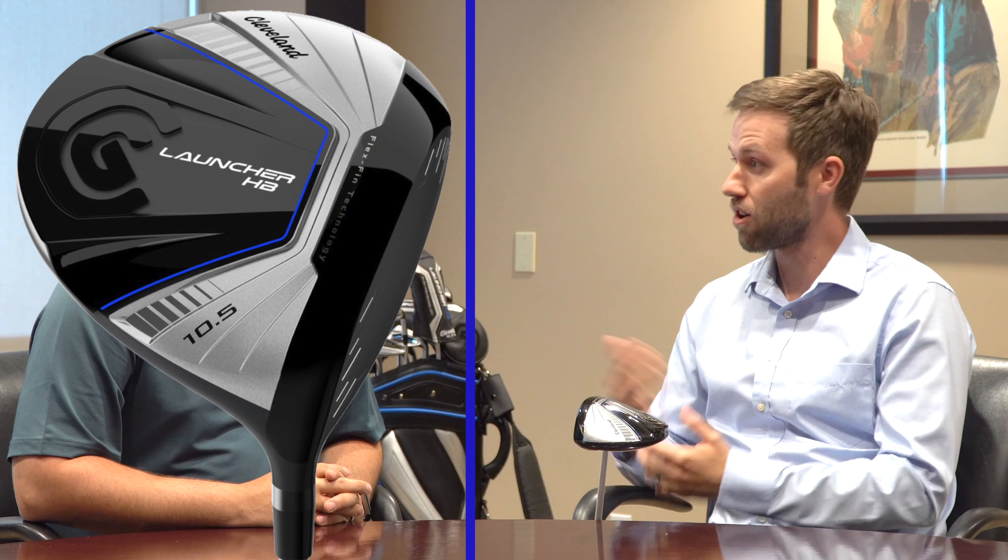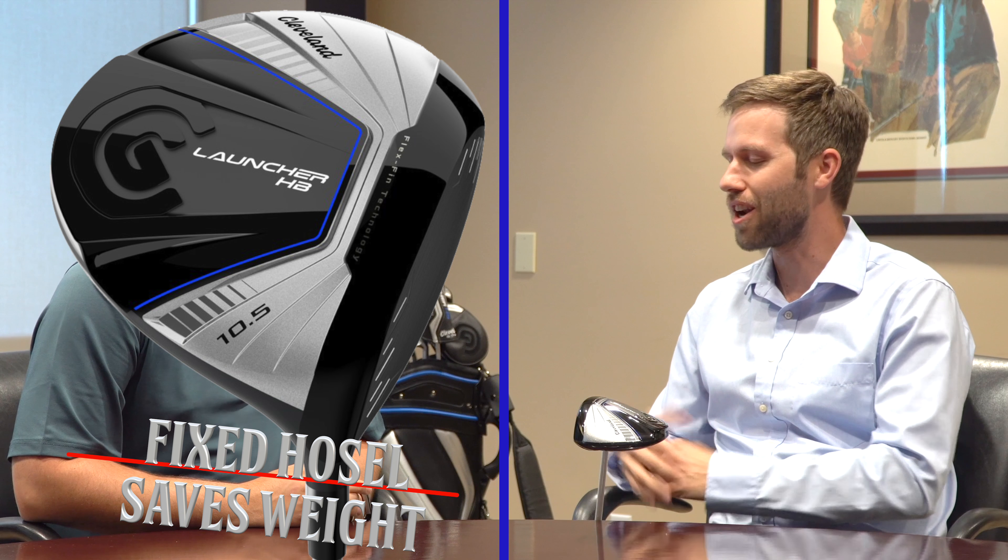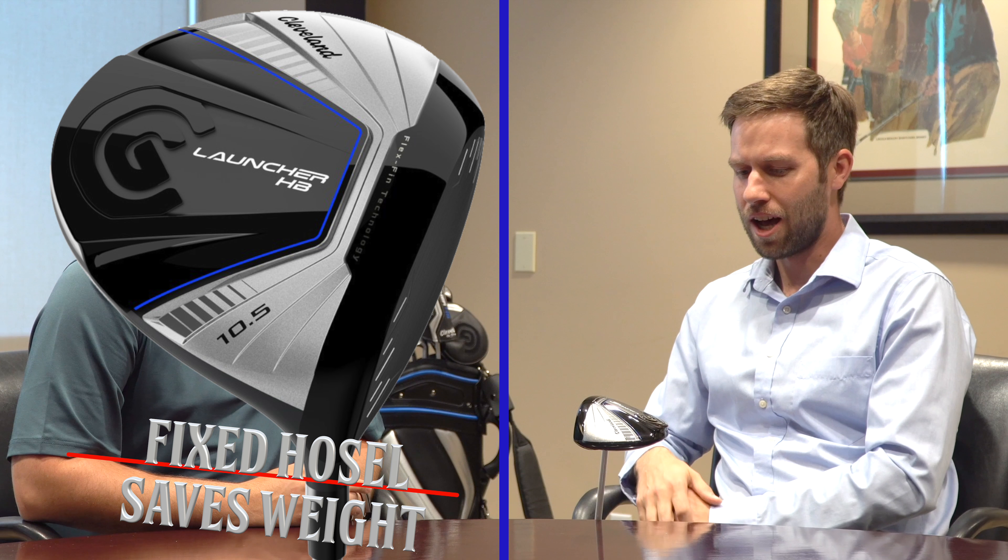It's one of those iconic names in golf, the Launcher Driver, and it's back now in Cleveland with the Launcher HB. We're excited to bring it back, and off to a great start so far. There's been a lot of buzz around it already because people just see the name Launcher, and it brings back a lot of great memories, so it's a driver that really has that emotional feeling for a lot of golfers out there.